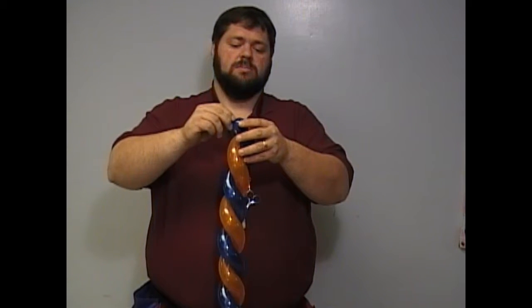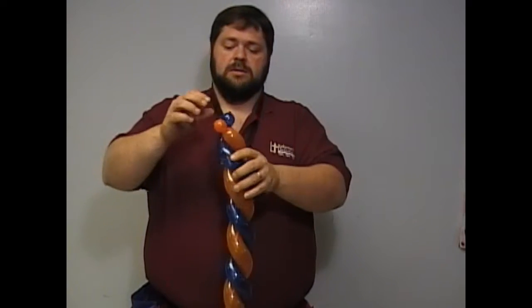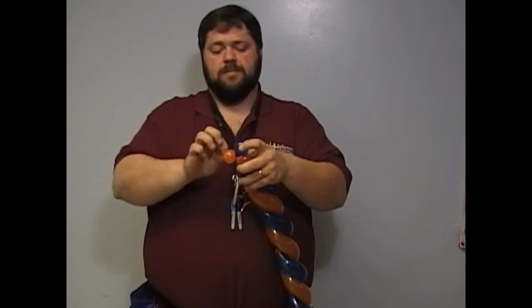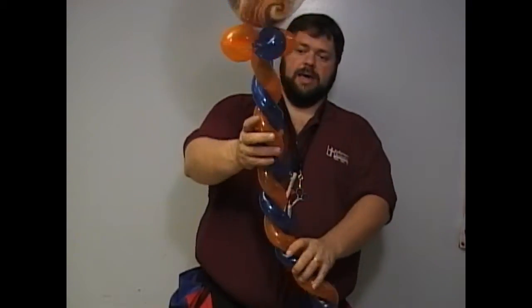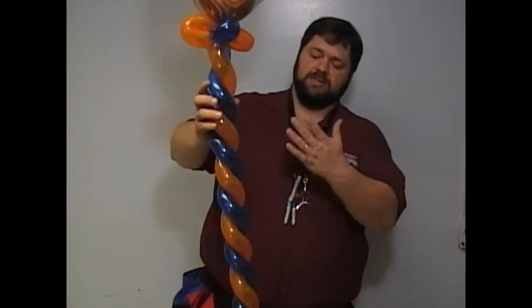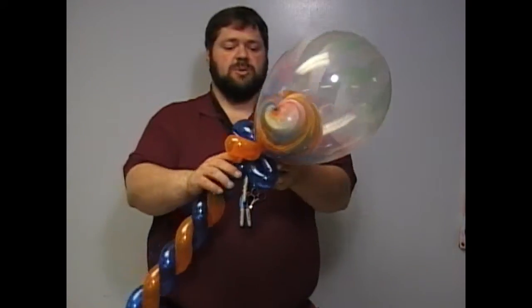That was not supposed to pop — it was supposed to fly away whimsically, but I didn't do that. Tie it around. Like I said, it's not quite as perfect as the first time, but it's pretty good.